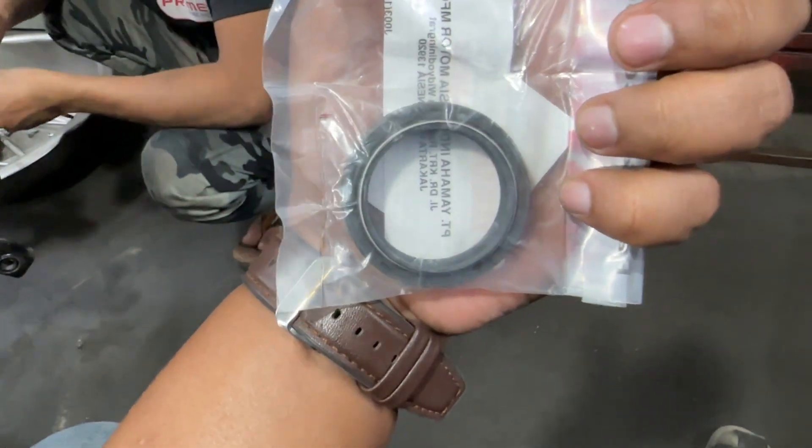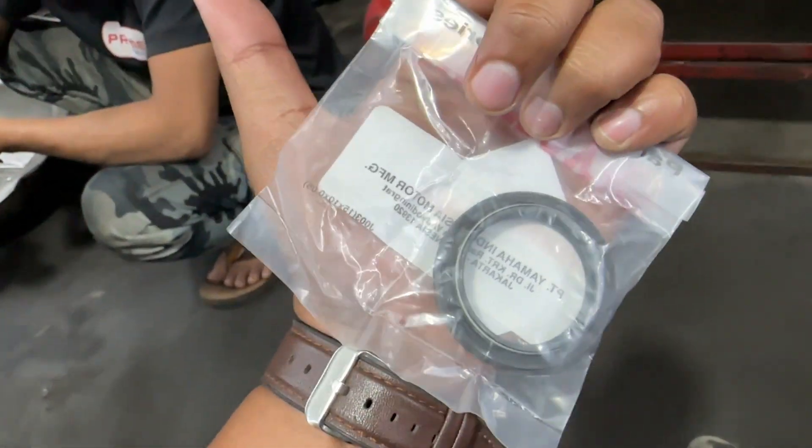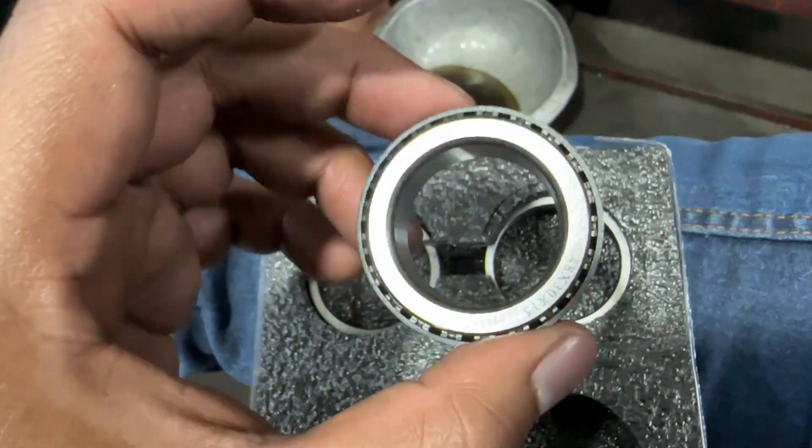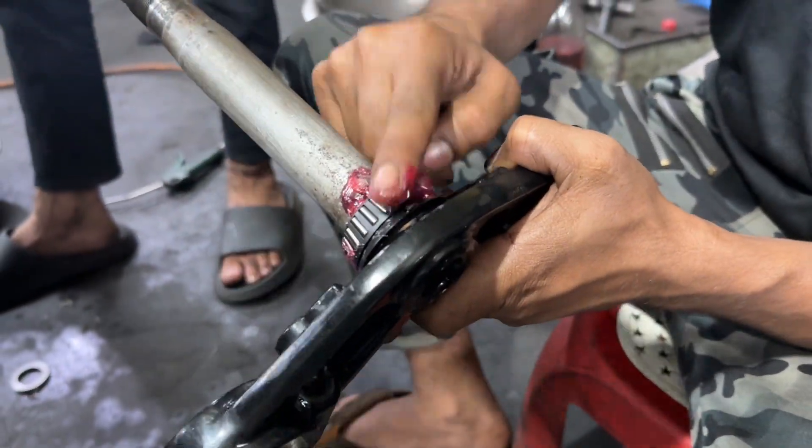Hello my brothers. I am looking at this hydraulic oil seal — this is my bike and this is a Fighter Rollerballer. I am doing a change in terms of hydraulic oil seal.